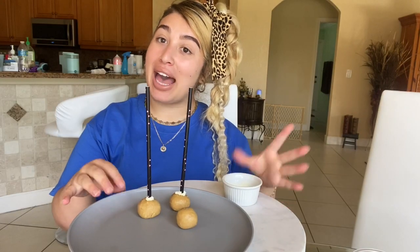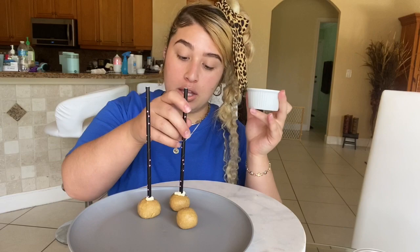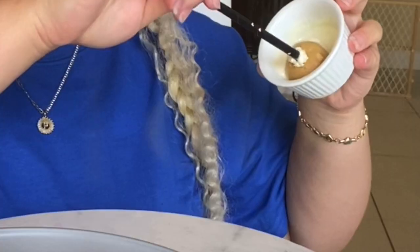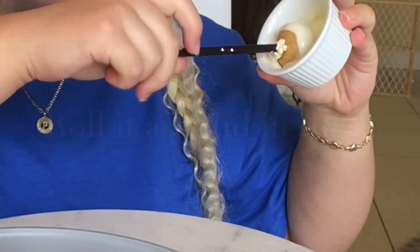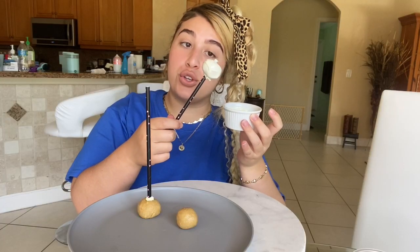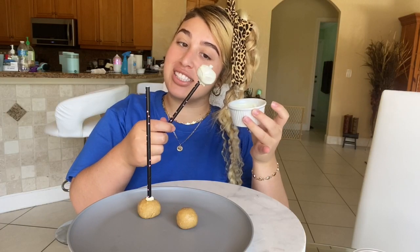Take your cake pops out of the fridge and dip them in your chocolate — I have mine in a little cup. Just grab your cake pop and dip it. You can go ahead and add some sprinkles on top, then leave them in the fridge for about 15 to 20 more minutes until the chocolate on the exterior gets really cold.